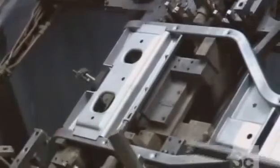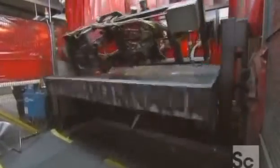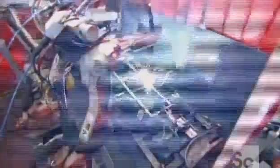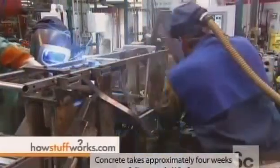To make an all-terrain vehicle, they clamp pieces of the steel framework to a work table. The table flips and lands in a precise position for welding robots to go to work. These computerized robots do all the big welds, while humans take over for the more intricate work.